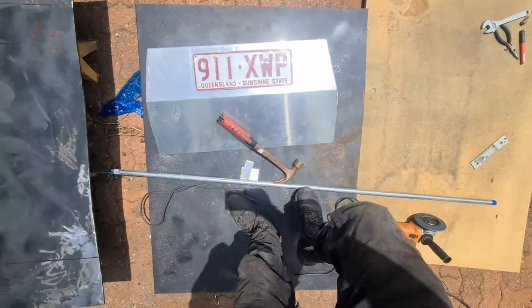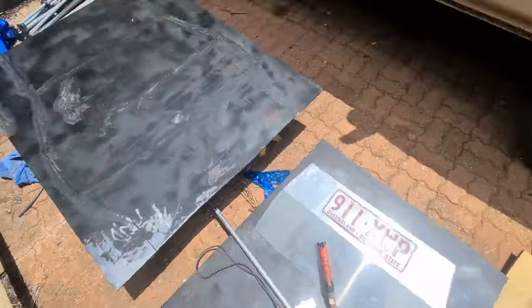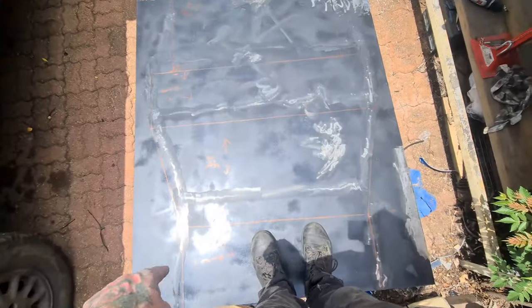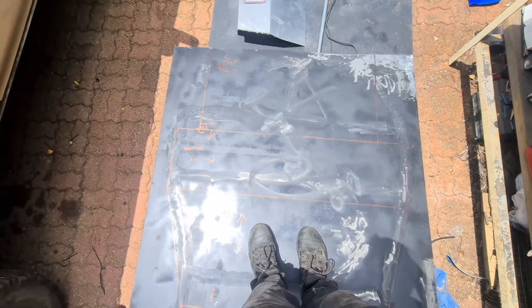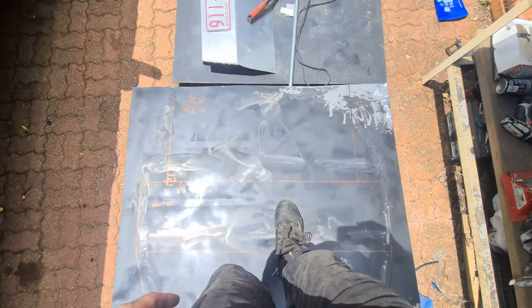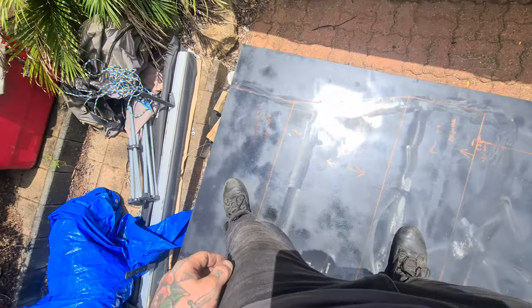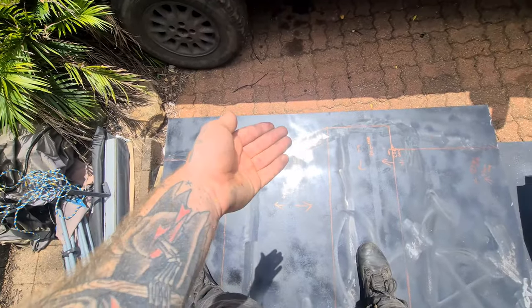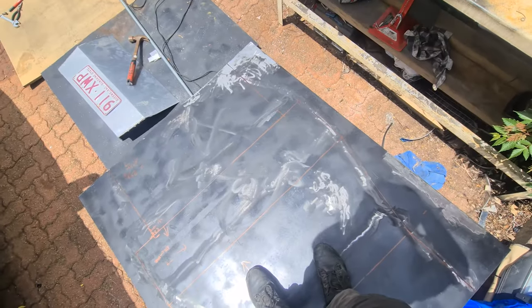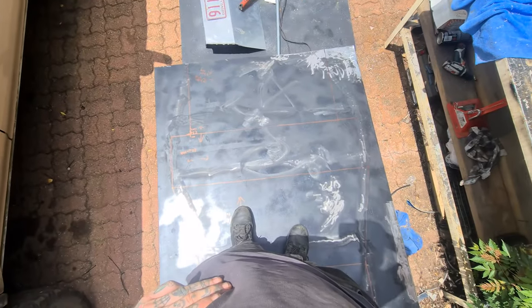I took the liberty of getting my license plate mounted onto the front plate and drawing the markings for the bash plate. These center lines are where the bends will be — this will be a flat section, this will be a bent section, this will be a bent section, and this will be a flat section. I kind of wanted to have a slight edge bend in on the sides, but we'll just have to see about that.